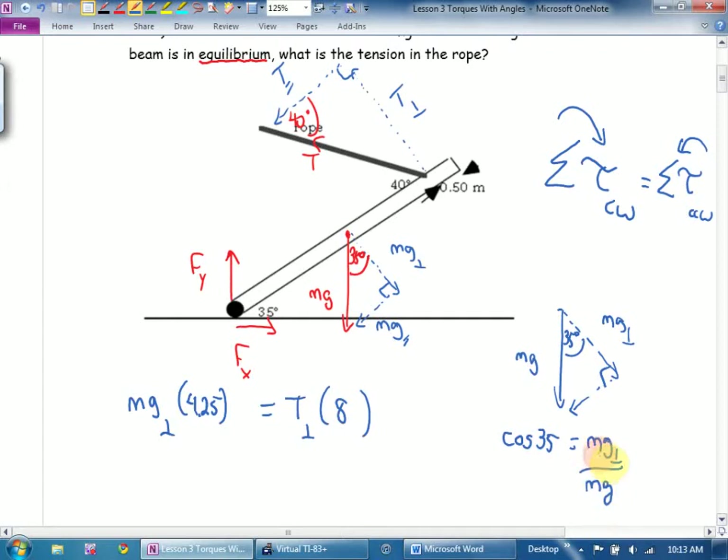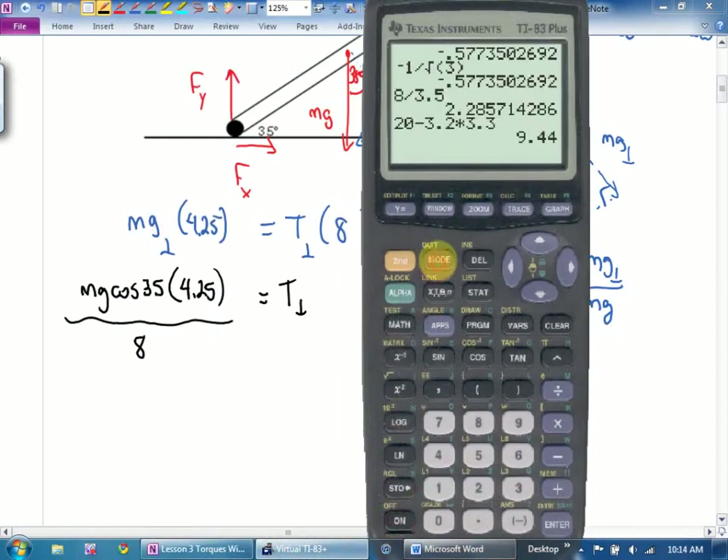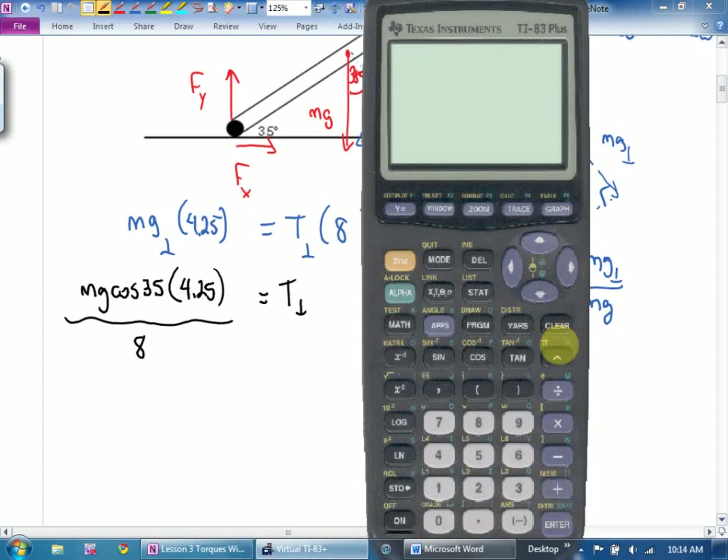How would I get mg perpendicular by itself? The mg would move up. So: mg cos 35 times 4.25, divided by 8, equals tension perpendicular. Do I know M? Check. Do I know G? Calculator time — make sure you're in degrees. 12 times 9.8 times cos 35 times 4.25 divided by 8.